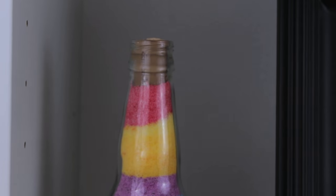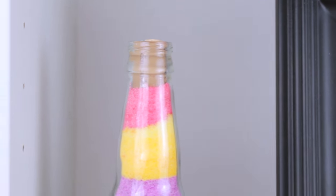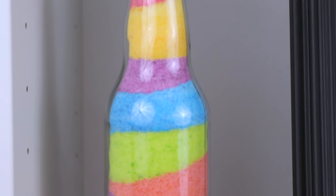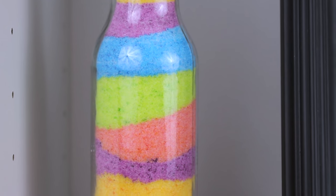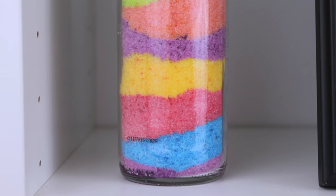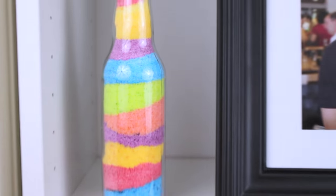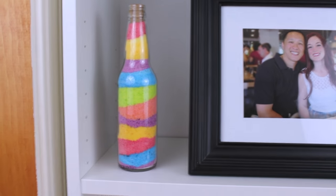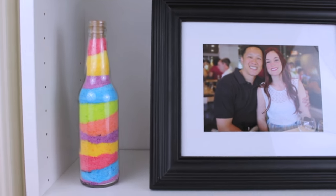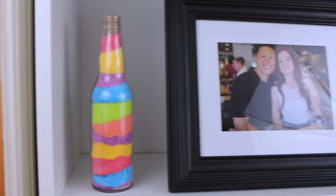This is what my final sand art bottle looks like. I think it came out amazing. I'm in love with how vibrant the colors are. This brings me right back to my childhood. I can remember going to fairs or festivals with my parents when I was young and making these — they were always like $5 or $10 a bottle. You can make these at your house for a fraction of the cost. I did this with my students this year and they had so much fun. This is a great craft to do with kids, and to be honest, I am 28 years old and I had just as much fun as they did.